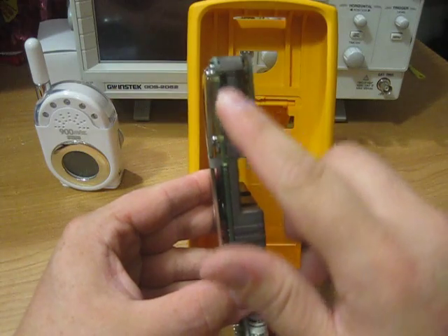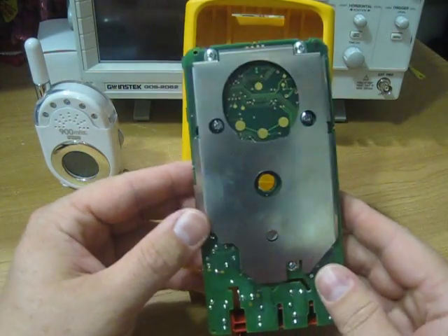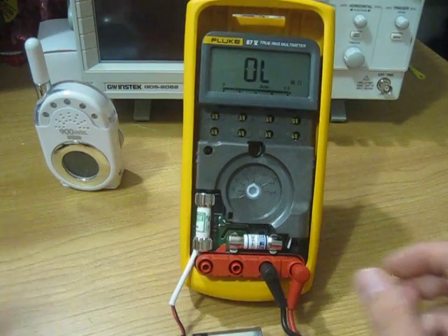I took off the shielding on the LCD side right here, and I took off all the shielding on the bottom. Now we are going to test this out — this is the original issue with this meter.